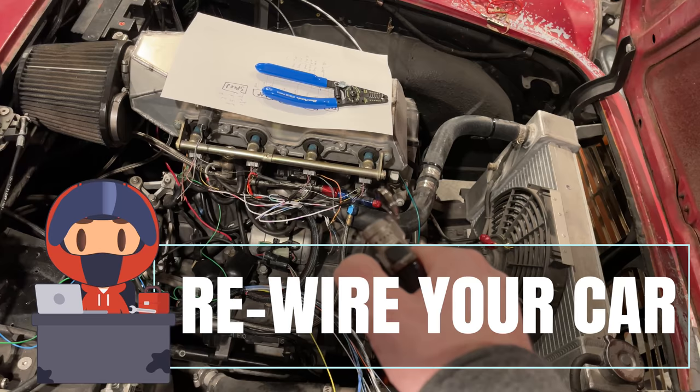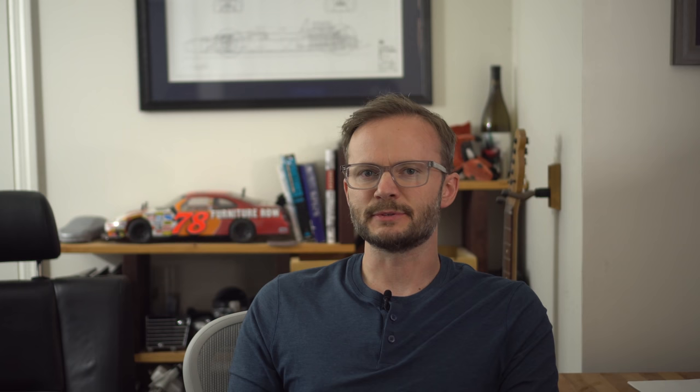Newer car electronics are super complicated. There are controllers all over and miles of wire. Makes you long for the old days when things were simpler. But the old days were also a rat's nest of outdated bullshit, sometimes with actual rat's nests.